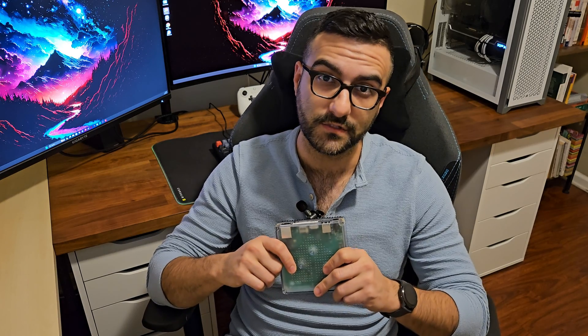Alright guys, that was our unboxing and setup video for the Home Assistant Green. If you guys are interested in buying one of these, I'll leave a link in the video description below. And for more content like this, make sure you like and subscribe. We'll see you in the next one.